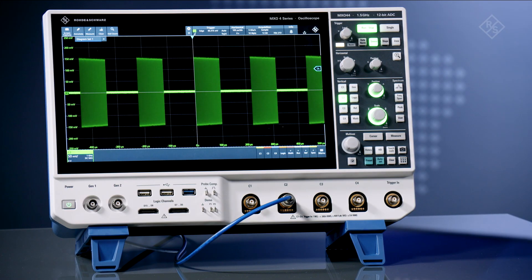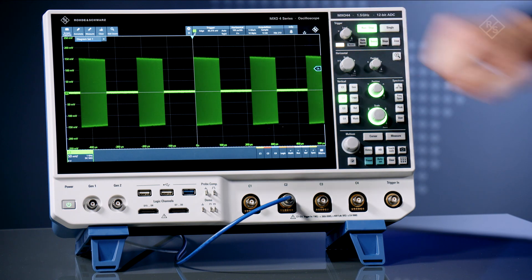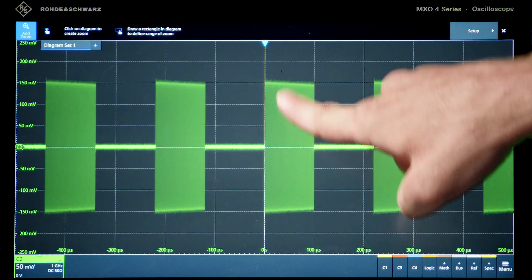Here we have an RF bursted pulse with a long 50 millisecond capture time. As you can see, the sample rate is maintained at 5 gigasamples per second. And if we zoom in, you can see that the signal is captured accurately.